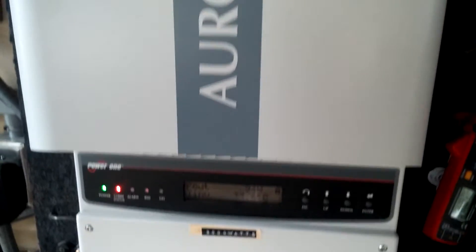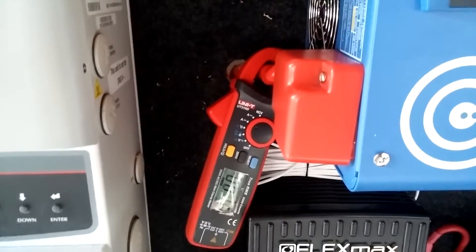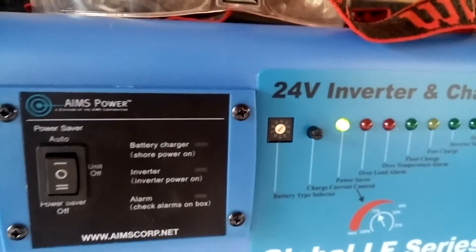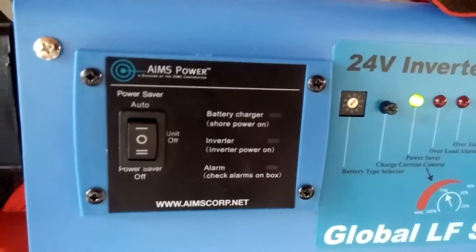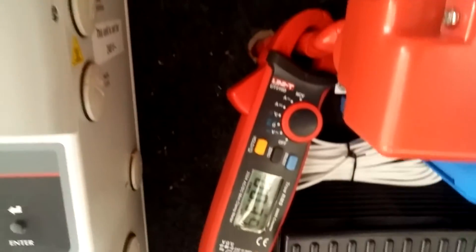The transfer switches inside are set to regular grid, because during the daytime the grid is what runs the house. Then at nighttime I go into the garage and flip the switches over to the generator input, and the inverter automatically kicks on, comes out of power save mode, and goes into inverter mode. And if the batteries drop below a certain voltage, it automatically kicks over and charges the battery for me.